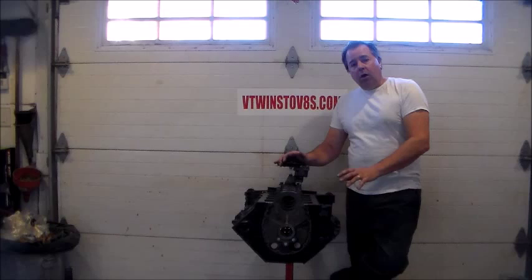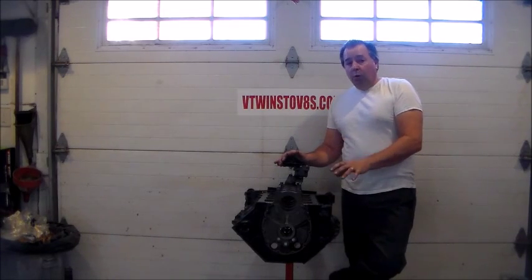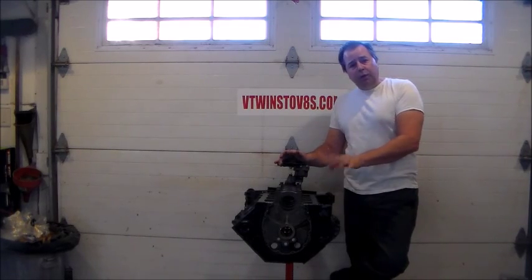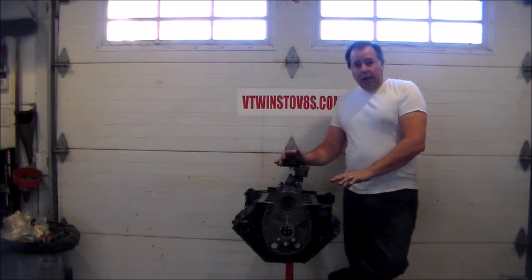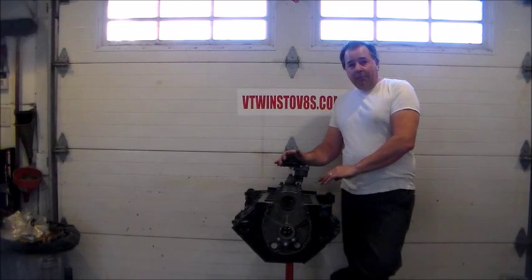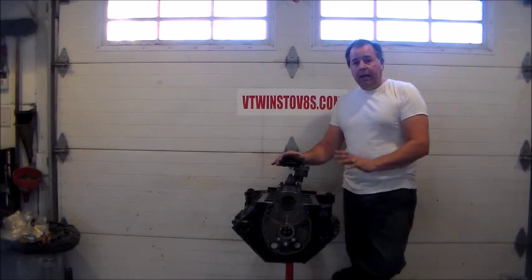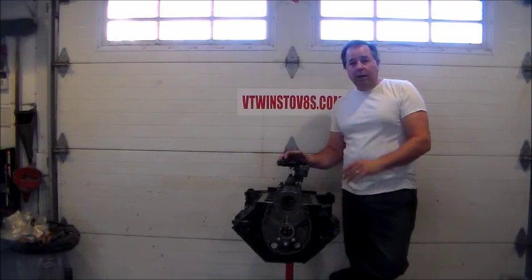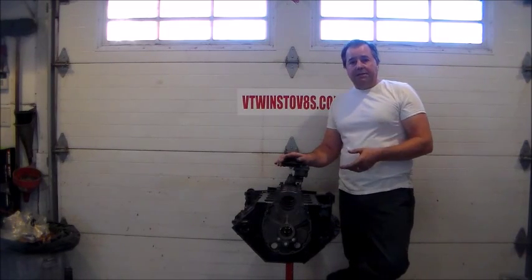We got our block — it's been hot tanked, all cleaned, bored 60 thousandths over and honed to size. New cam bearings have been installed, new freeze plugs have been installed. I cleaned the whole block, painted it black, ran a tap through all of the holes in the block, chased out all the holes, made sure everything was clean. I've blown it all out, everything is nice and clean, and I'm going to start my assembly.